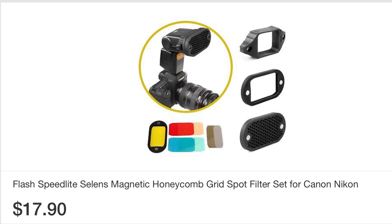Hey everybody, so I thought I'd do a show-and-tell and an unboxing of this Selens Speedlite grid kit. It's a Speedlite grid with a couple of gels and it all magnetizes together, and then it fits onto your flash.